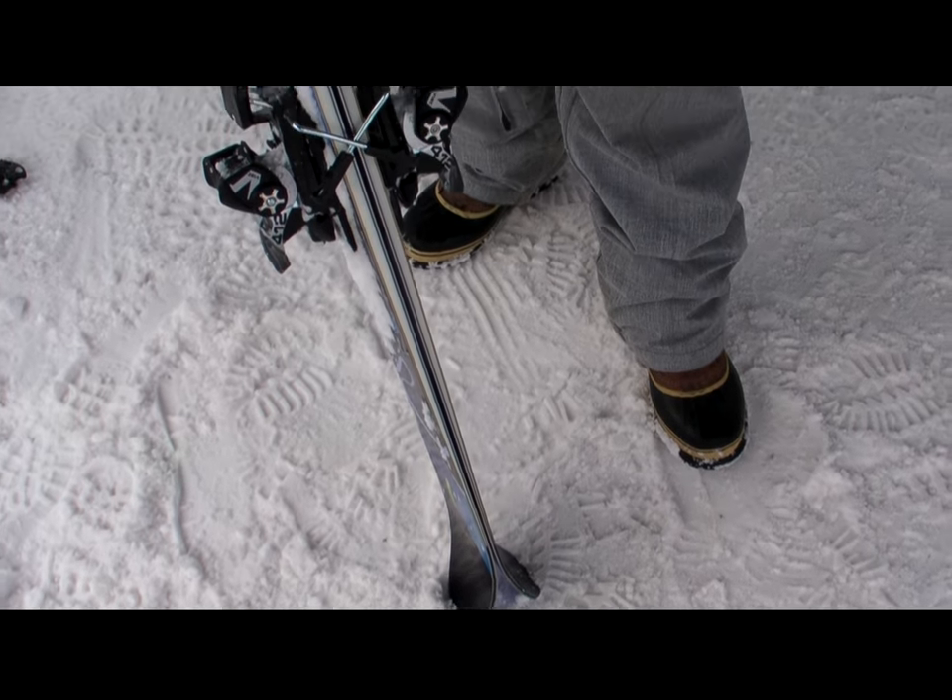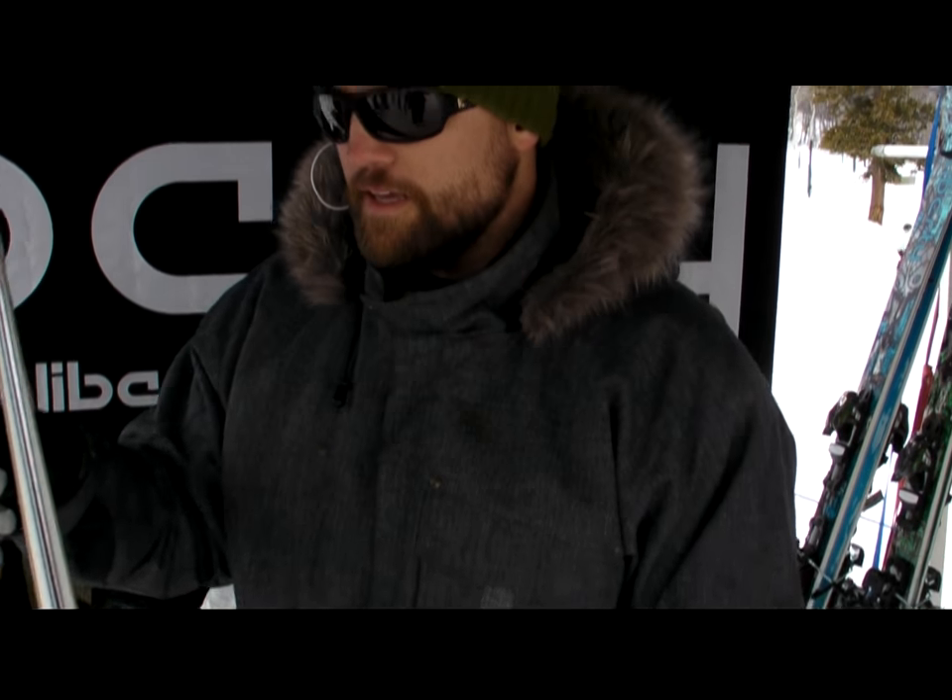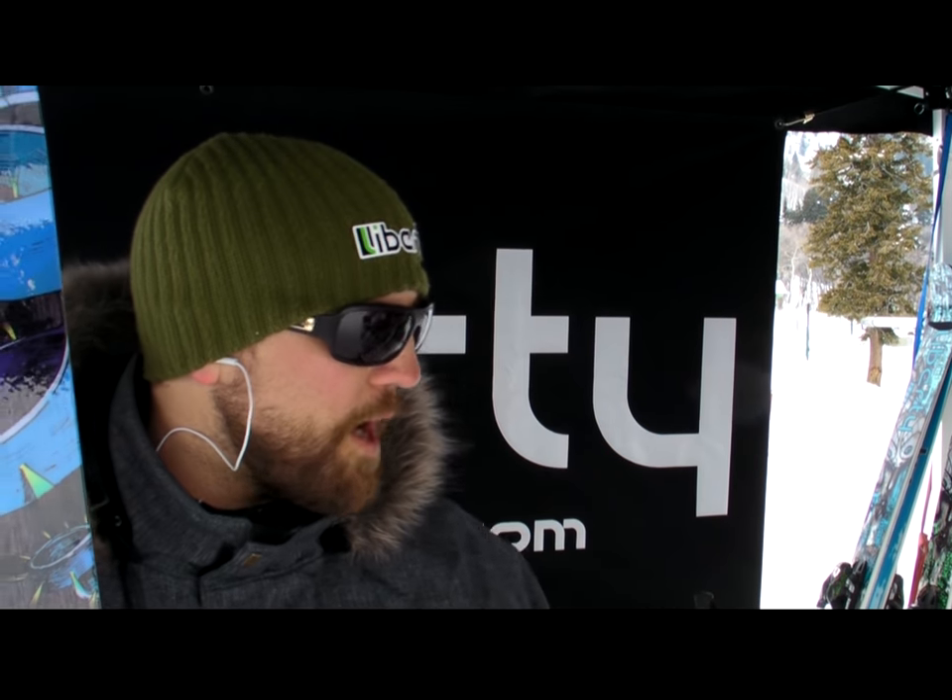Flex is really nice — nice smooth, poppy ski. Even at 105 underwaist, skis really well in all conditions. That's why this is my everyday ski. I ski it in everything except for when we get into some big powder.